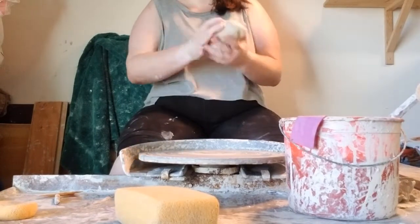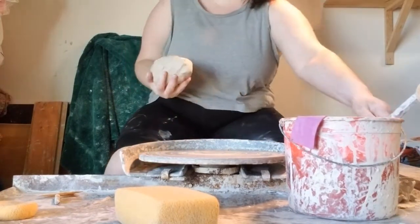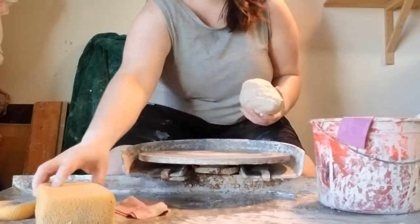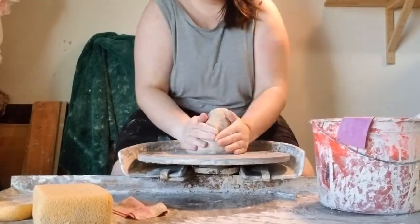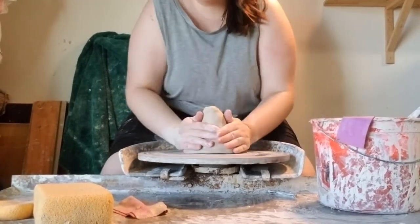Today I want to talk about making plates. They're a form I quite enjoy making. I find centering lots of clay into a low puck fun, and that is pretty much the most important step of making plates.